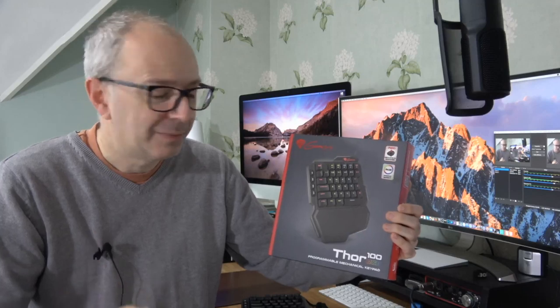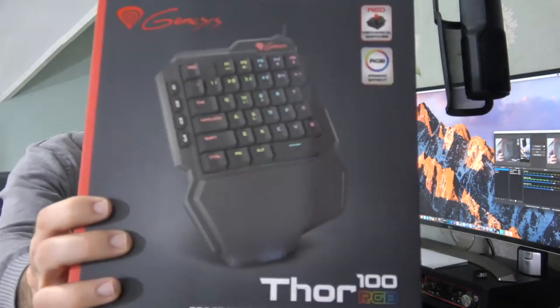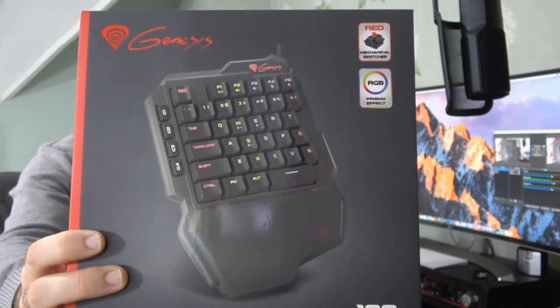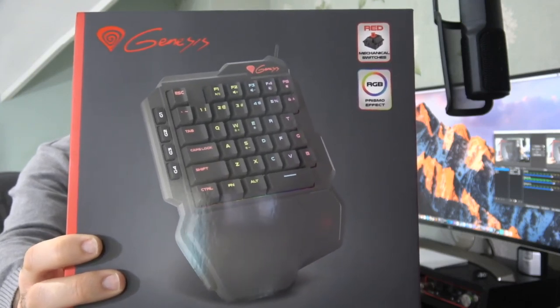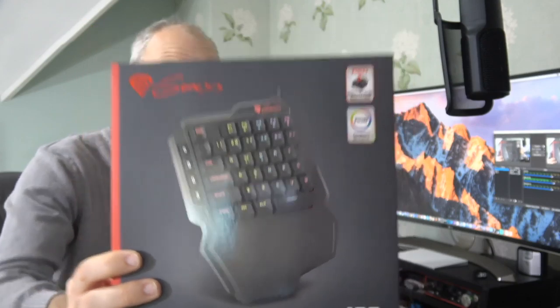This particular one is an extension of the left hand side of the keyboard — the important part for gamers — and it has some really great features. As well as RGB backlighting, it's got red mechanical switches. You can see the product box just here. It's also got N key rollover and 4 macro keys.